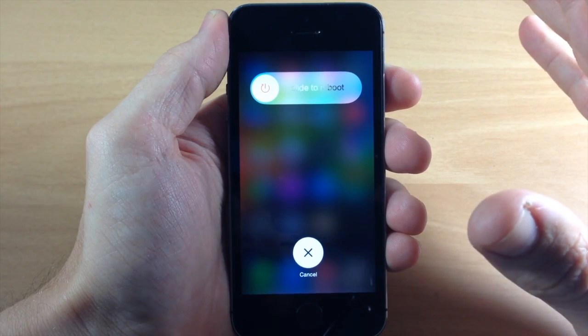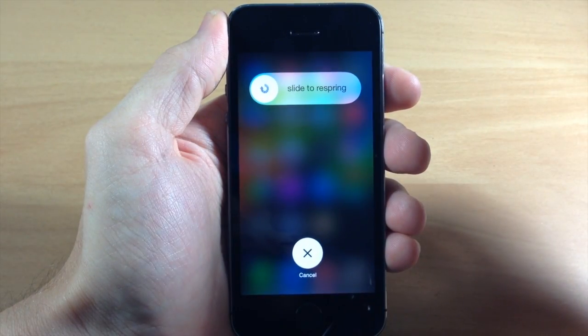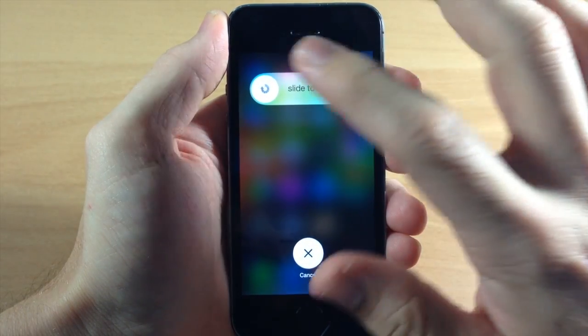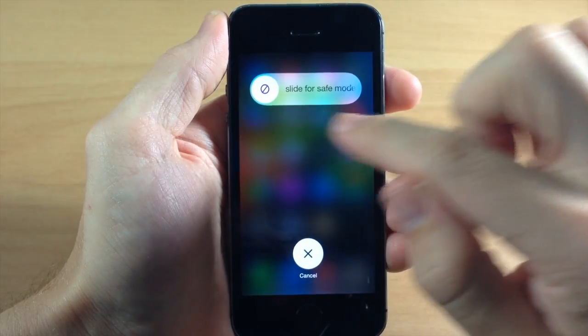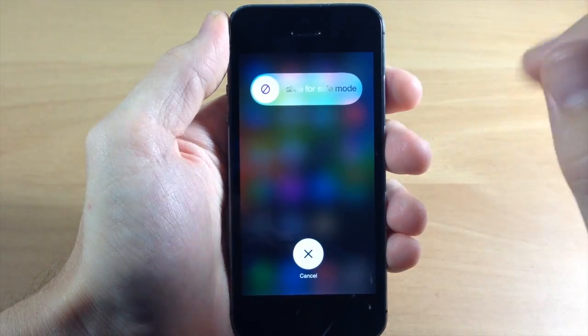Now if you didn't want to reboot and you didn't want to power down, then maybe you wanted to respring. Well you can do that just by another tap right there on the knob, so you can slide to respring. One more time is going to give us the ability to slide into safe mode, so if that's an option you need then it's going to be right there.